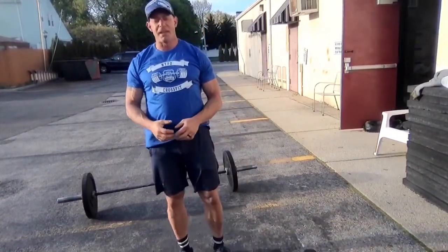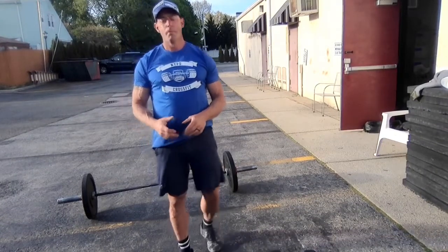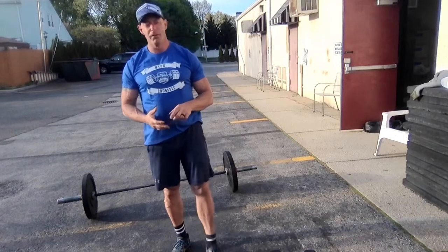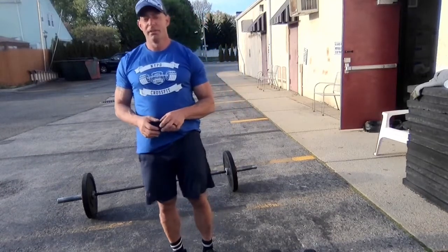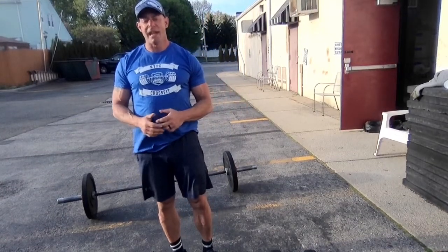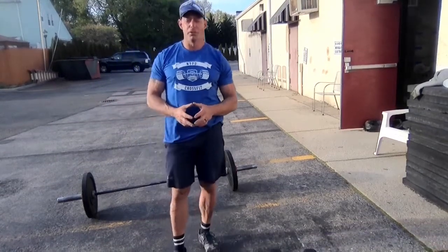Once you feel that snatch movement is warmed up, I think we're ready to pull the trigger on this workout. First workout: 4, 8, 12, 16, 12, 8, 4 — snatches and sit-ups. If it is a dumbbell snatch, it's alternating arms, so left then right counts as 1 and 2. If it's a barbell, obviously it counts as 1.